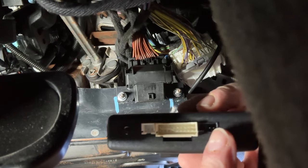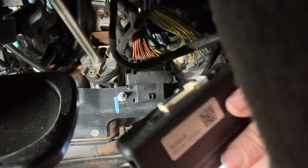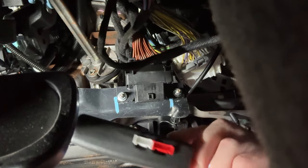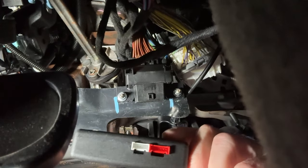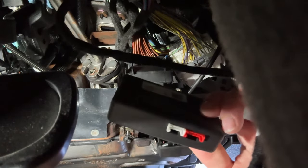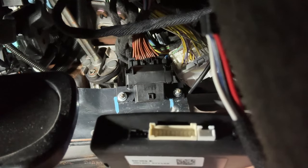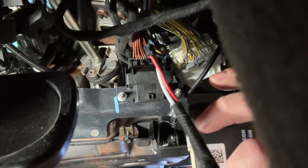At this point we should have full function of our OBD2 again. We've got our module here with the black port and white port. I don't think we're going to be using all the plugs — these are probably relatively universal modules. What we are going to be using is the white plug on one side and the black plug on the other. The big plug and the red plug on this side look like they won't be used.